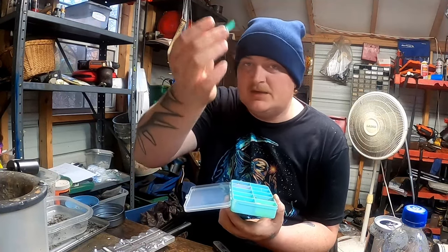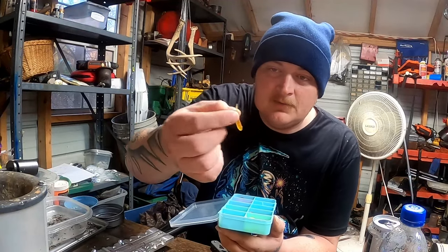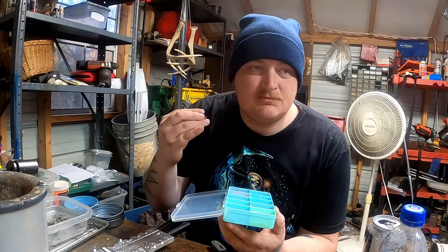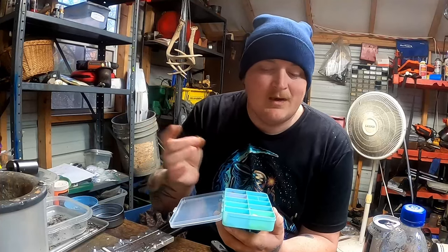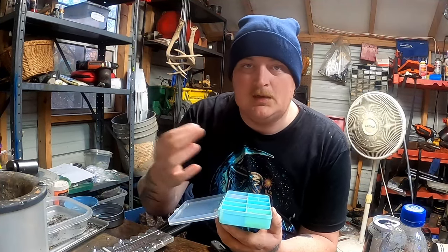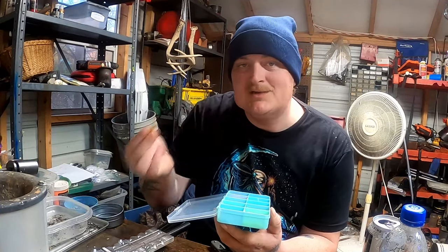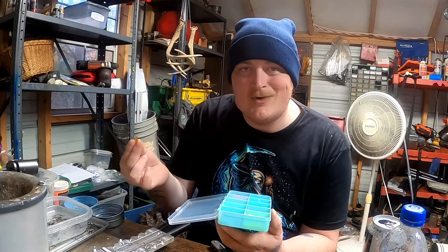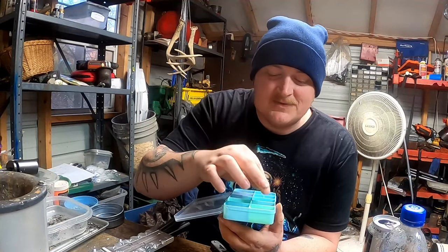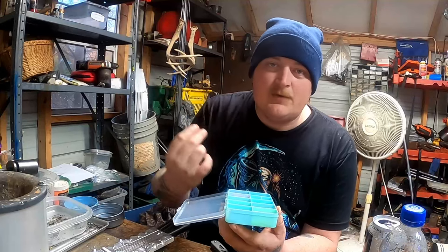Also on the list, we've got Green Pumpkin Orange. Green Pumpkin is a really good all-around color — kind of like Monkey Milk. If your brighter colors like chartreuse, pink, or a brighter blue aren't working, a real natural green pumpkin color can get you a few more bites. I decided to add orange because I've never had a Green Pumpkin Orange, and that's why that one's in the box.